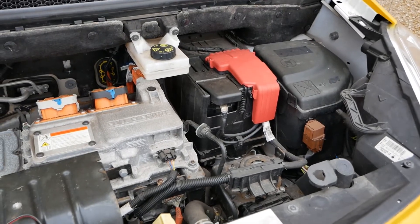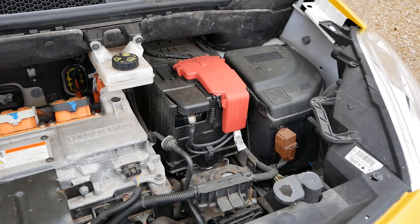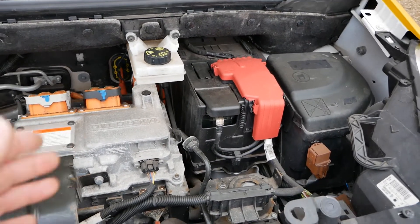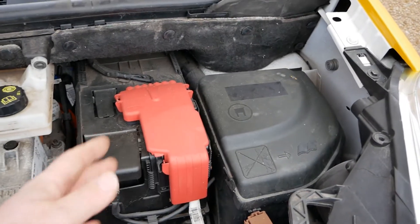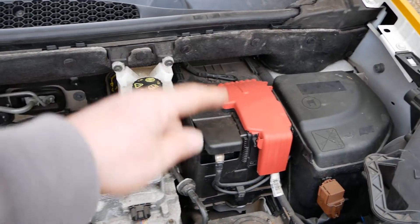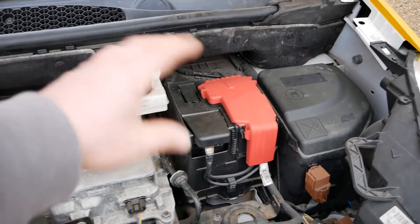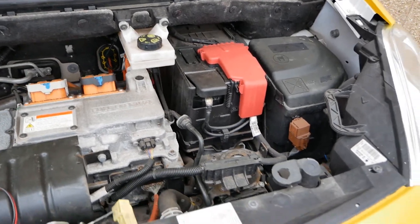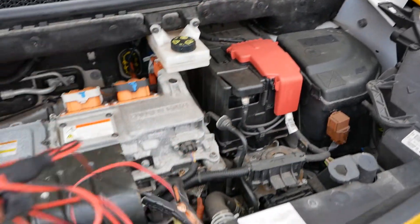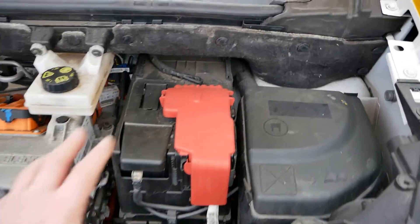You connect it up and leave the battery charger on so the vehicle is always getting a 12 volt charge while you're not using it. Because they're only one amp they are very slow, but also very safe — you could have this connected, start the vehicle, and because it's only one amp it doesn't do any damage. It's not going to clash with the vehicle's own onboard charger, and obviously you don't want to drive away with it connected, but you can unconnect it. These are completely safe due to their low amperage.